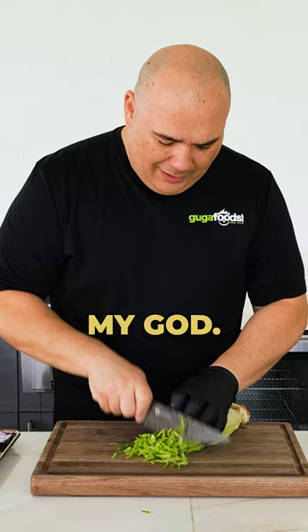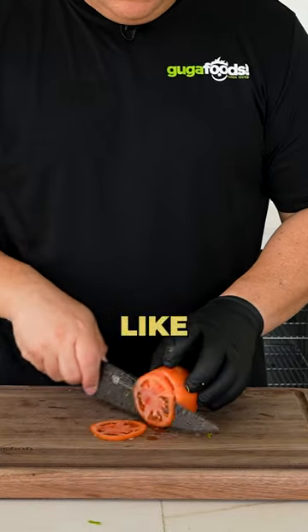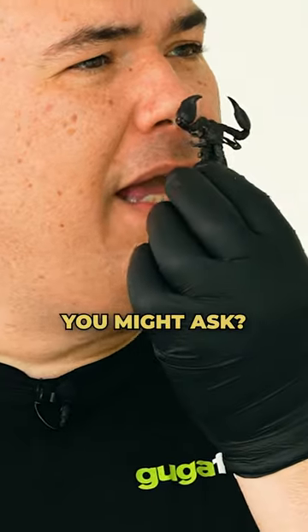Some green stuff. Oh, my God, this knife cuts like butter. What does it smell like, you might ask? I guess it's gonna be real salty and crunchy.